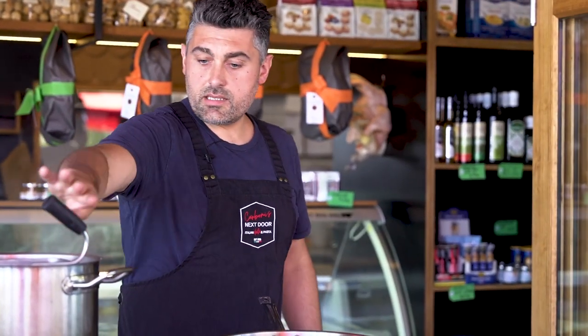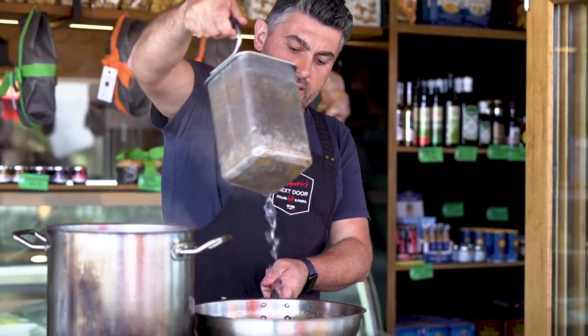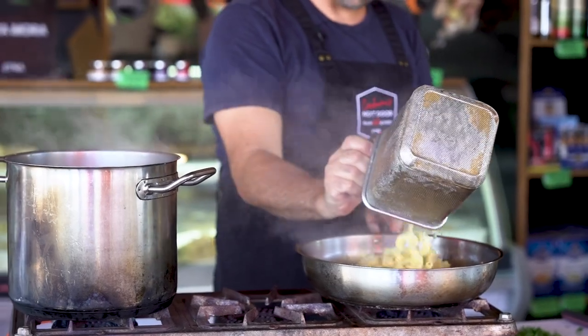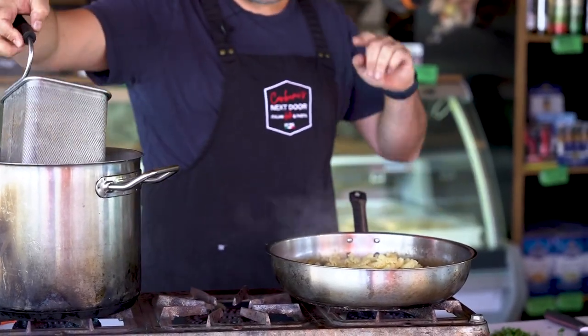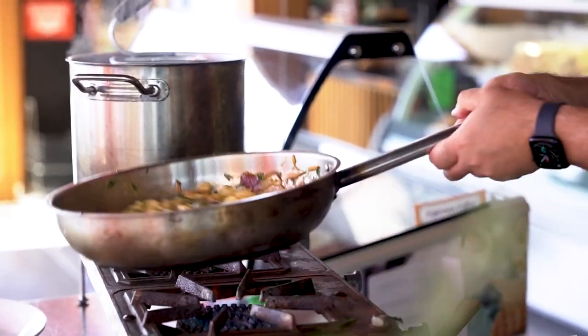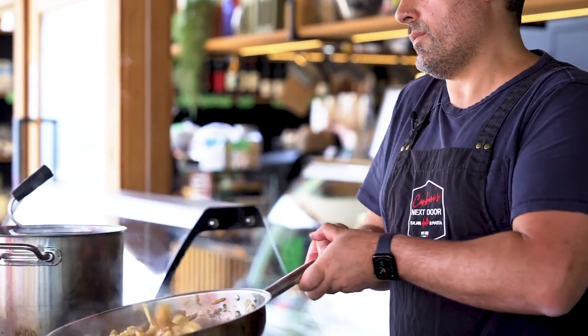The pasta is 80% cooked — now you want to drain it, let some of that starchy water go into your sauce, and add the pasta in. You always want to finish in the pan. Since this is fresh pasta, it will tend to absorb the sauce way more.